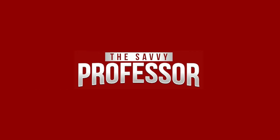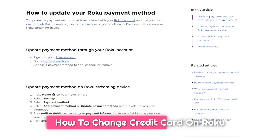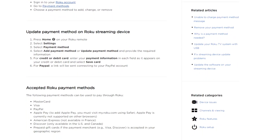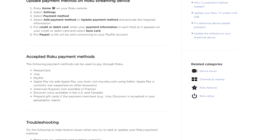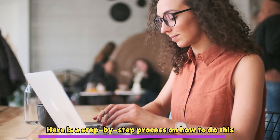Hi, this is Sarah from The Savvy Professor, and in today's video, we'll talk about how to change a credit card on Roku. Watch this video until the end to learn how to do this and more. Here is a step-by-step process on how to do this.